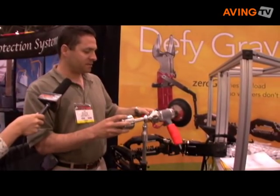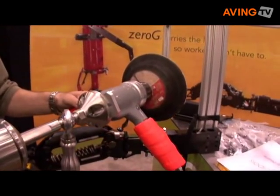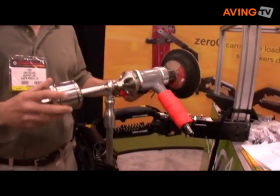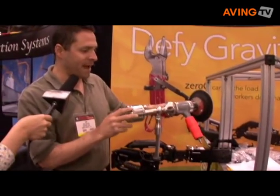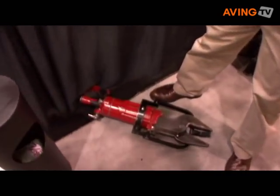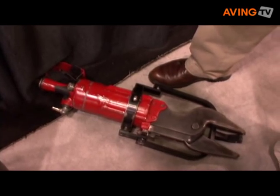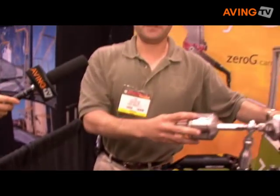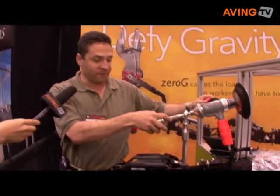And what this does is several things. First of all, it eliminates a major risk factor for injuries in the workplace. This sander weighs 6 pounds. This tool here weighs 30 pounds, and people who have to use that all day long are at very high risk of injury. With the Zero-G arm, the exertion goes down to almost nothing so you can use tools with your fingertips.